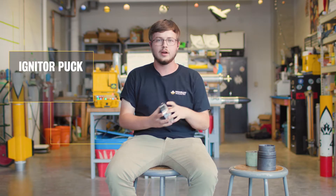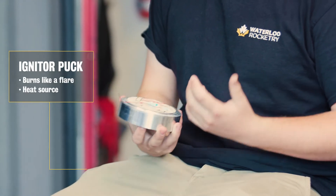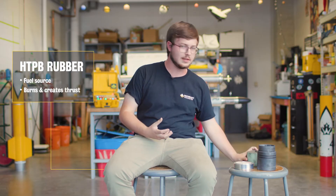On rockets the same thing applies but scaled up a lot. On our rocket we have this igniter puck which burns like a hot flare and provides that source of heat we need to start the rocket engine. As our fuel we have this rubber called HTPB. It's the same kind of stuff erasers are made out of and it's what burns and creates a lot of the thrust.